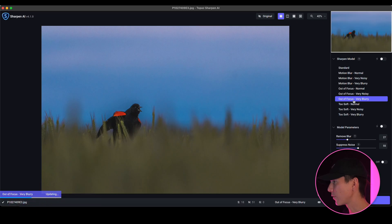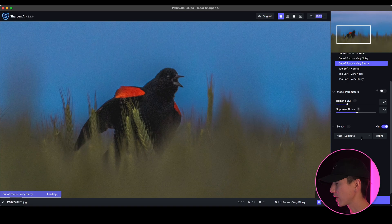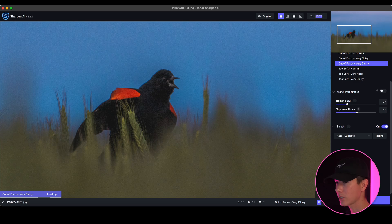When I discovered this hack, it really changed the way I use this program. We have an image here of a red-winged blackbird, and I really want to make it look clean. We're going to use the Out of Focus, Very Blurry setting — this really helps to stand out the subject without losing any detail in the subject specifically, while getting the background really blurry. You'll notice that when I do this, it starts to look really good. Something else that's really cool about Topaz programs is you can actually select subjects — it can auto-select subjects or you can manually select them.